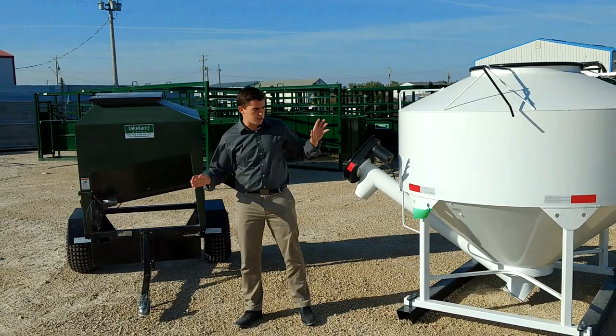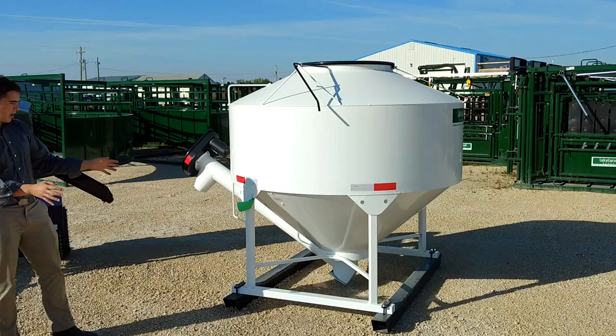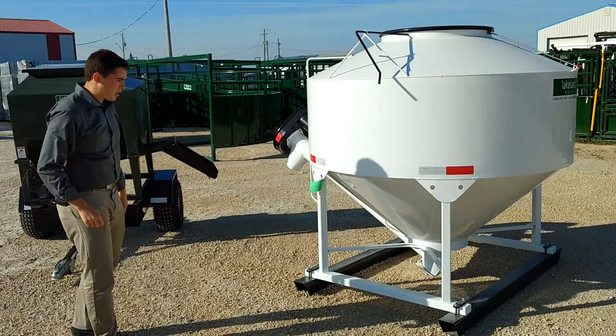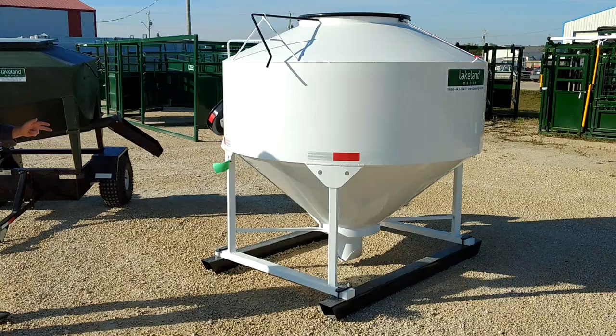Here is our bigger unit. This is actually a 70 bushel — you can get it in a 45 bushel, a 70 bushel, and a 95 bushel. One thing nice about this unit is that it can fit right in the back of a pickup box, so you can slide it right in the back. You can have a lot of different options on this unit: you can have it as a three-point hitch, you can have a scale on it so you can calculate the exact amount of feed you want to give the animals, or you can have it on a trailer — almost whatever you want.